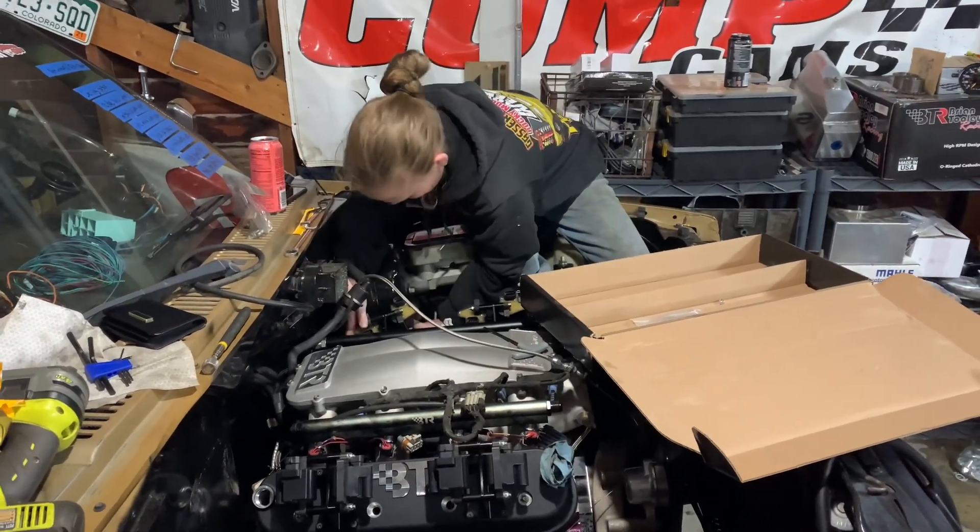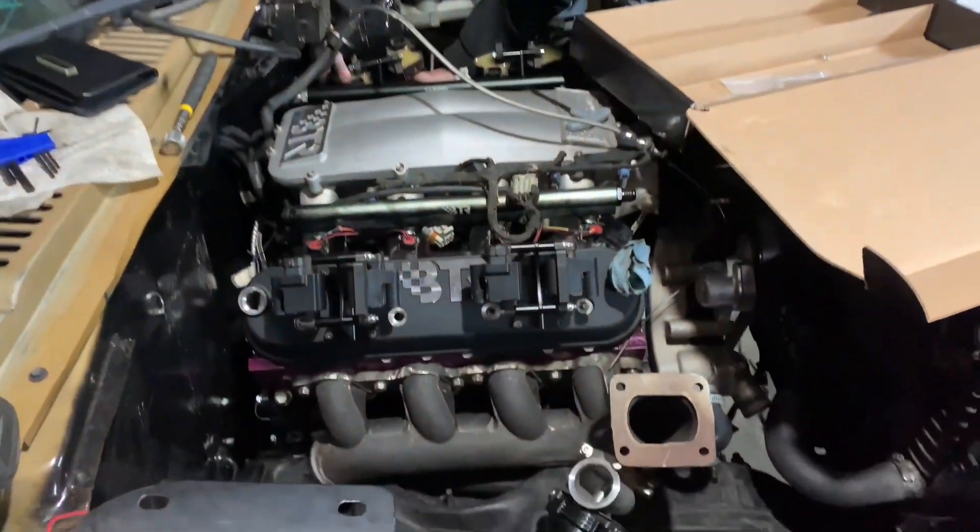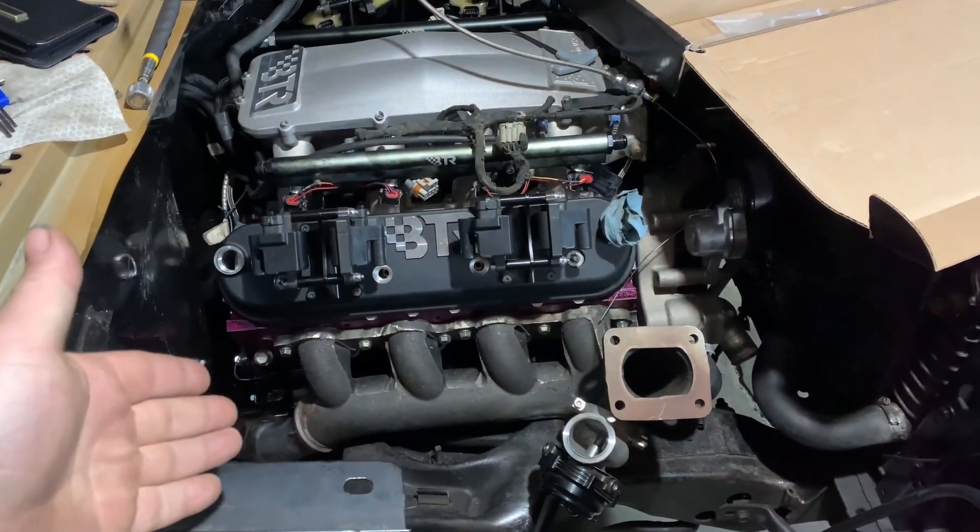We are back with a growling Racing Gracie. That is going into video, by the way. We got the log on — it fits.